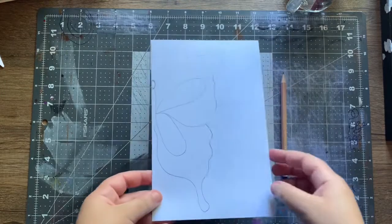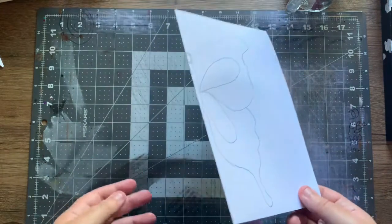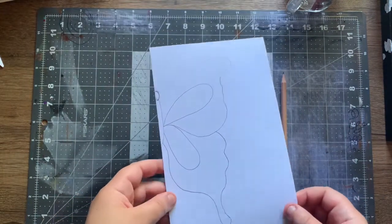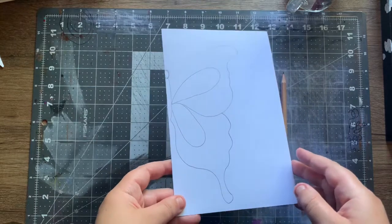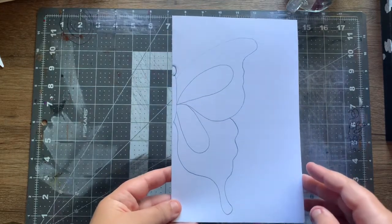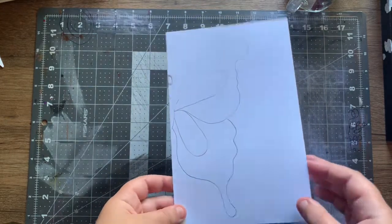Hi guys, this is how I'm going to teach you how to make a simple butterfly. This could be an easy hack for everybody, and there's also a bonus feature when you're actually making your butterfly.